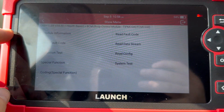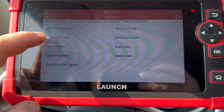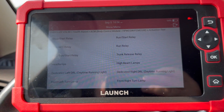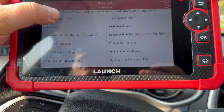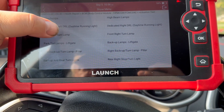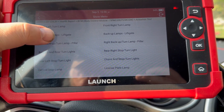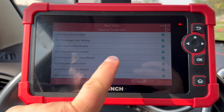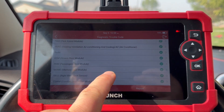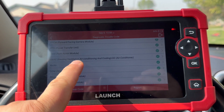In the body control module, you can run actuation tests — like a start/stop relay test — and a bunch of other things you can test, which is actually really cool. This Cherokee has a ton of modules you can go into, which is impressive.